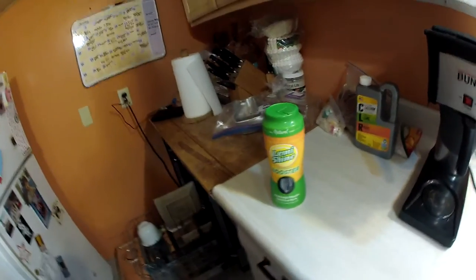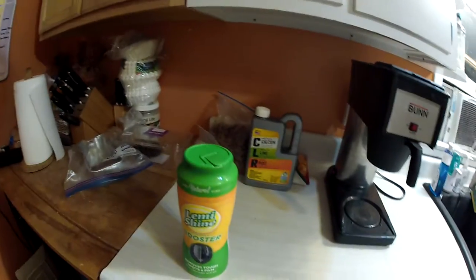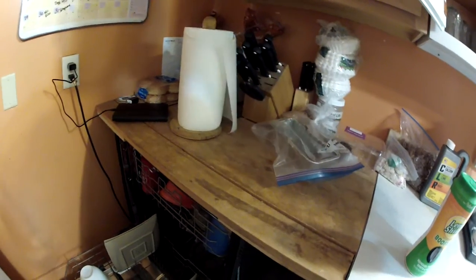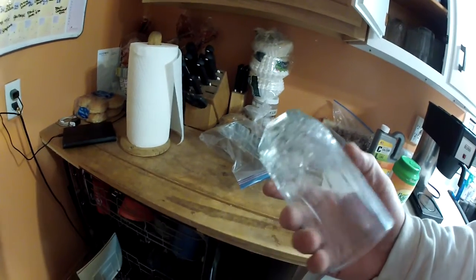So who would have thought — I put a little Lemonshine, we found this on the internet, my wife is reading some stuff, but put Lemonshine in with our glassware, I mean our dishwasher, and what a difference it's made. We've got really hard water, I don't have the softener hooked up yet in this old dumpy farmhouse.